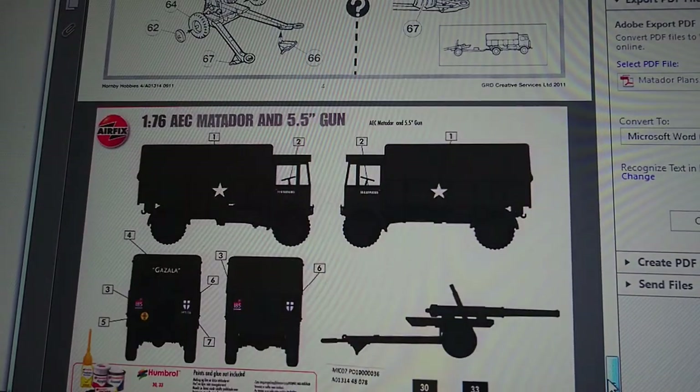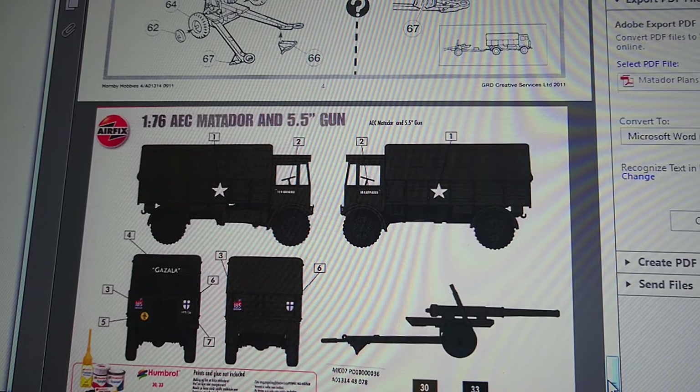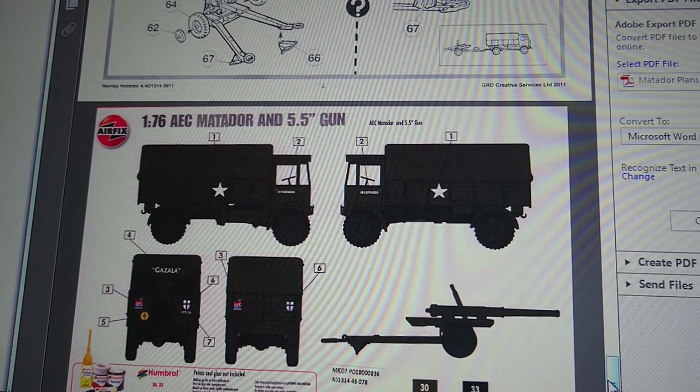The last section of the instructions shows what you'd normally get on the back of the Hornby red box - the version that comes with the kit. There's only one version. Interestingly, the truck is called Gazala, and I've actually found photographs of Gazala serving the British Army during World War II - so this truck actually existed. I don't think it still exists now, but if somebody knows its whereabouts in a museum, please feel free to comment. In the photos I've found, it's not towing a gun but towing something else, which is interesting.